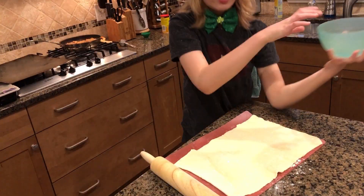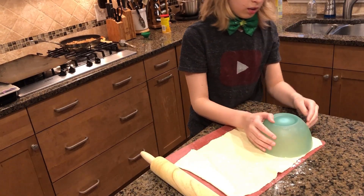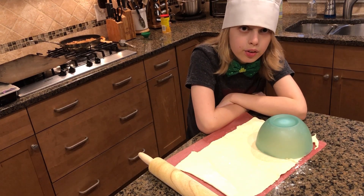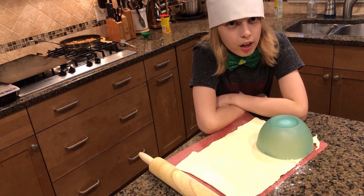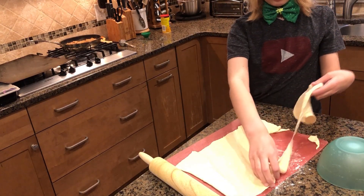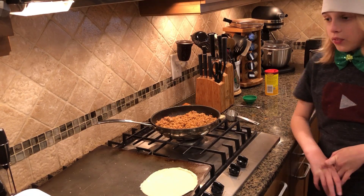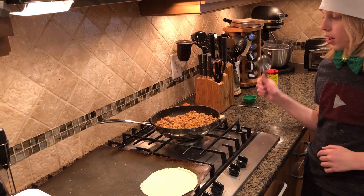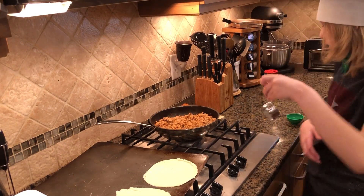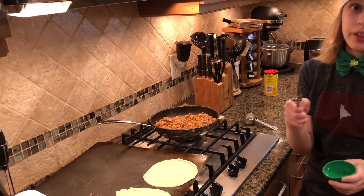Now we're gonna start cutting our circles and putting them on the baking sheet. Try to position them close to the edge so you can get the most out of your dough. Now I'll turn the meat off and we're gonna start filling the empanadas. I'm gonna use the quarter cup from earlier, and you need a little bit of water and a fork to seal down the edges.